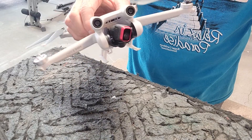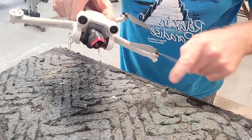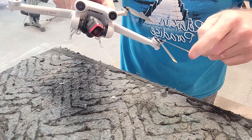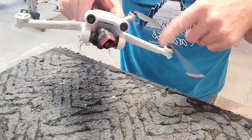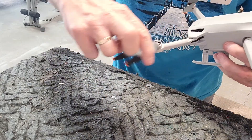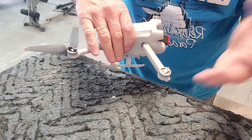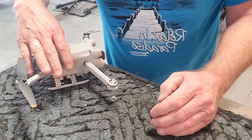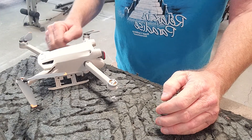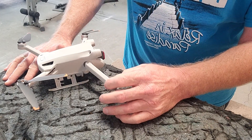DJI Mini 3 Pro — everybody seems to be having problems with one of the motors sticking or spinning harder than the others, more resistance. These are all good but this one was freezing up. I'd get the same warning everybody else would get: motor bound or something like that. I tried blowing it out, couldn't free it.